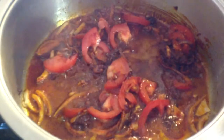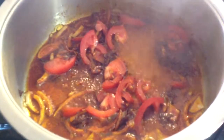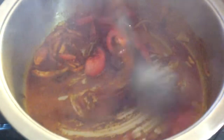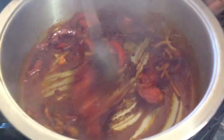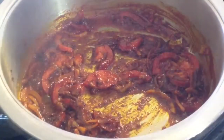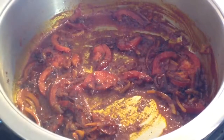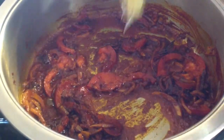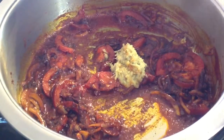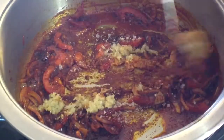You can add a little water. Then you add 2 leveled tablespoons of ginger and garlic paste, and 1 teaspoon of rough salt — salt is according to your taste.